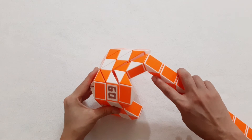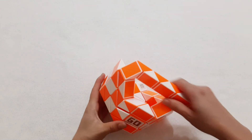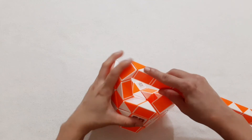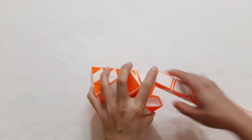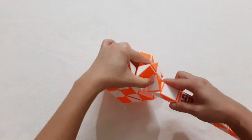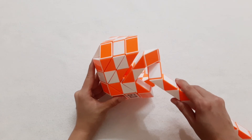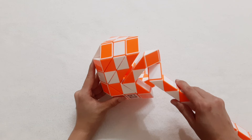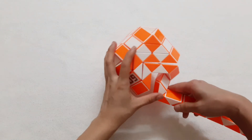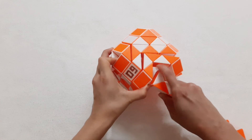And then here, the orange one go back. So you can put two pieces into the hole. And then the orange one go up. So you can put two pieces into the hole. One, two, three, go down.